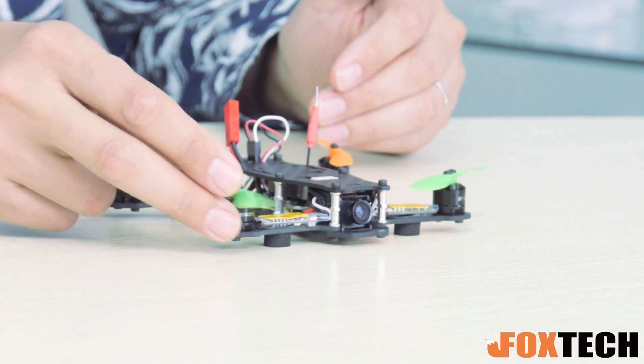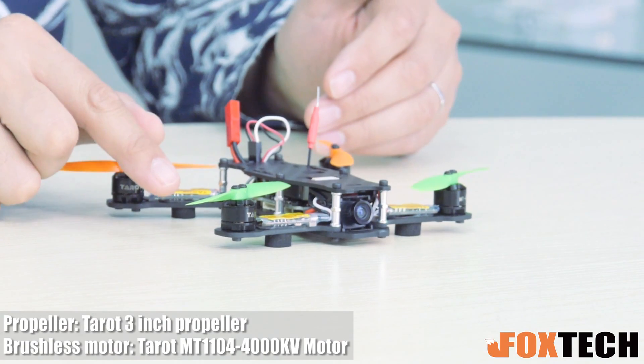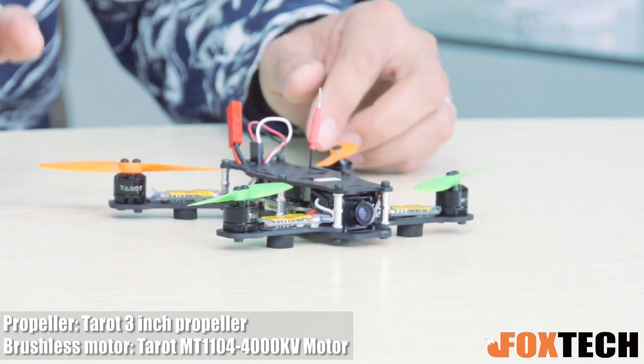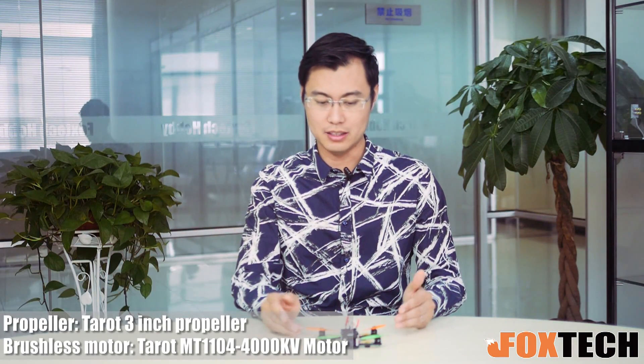This is very nice, made of carbon fiber. You can see it's equipped with the Telt KB 4000 motor — one, two, three, four motors. And it is equipped with the 3020 propeller, this is 3-inch only, very small.